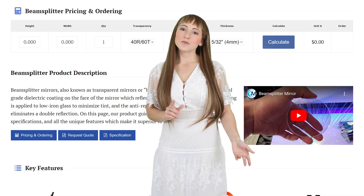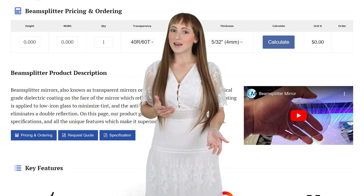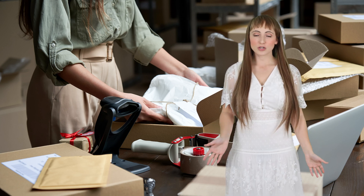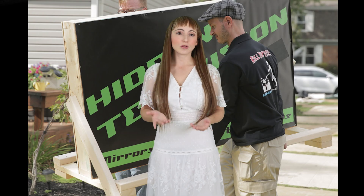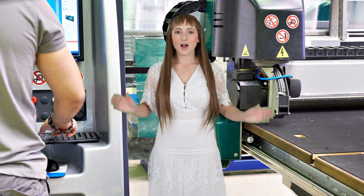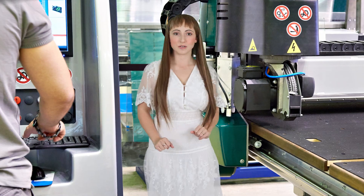For pricing, you can use our online calculator at opticalmirror.com or contact us at sales@opticalmirror.com. All of our products are thoroughly packaged and insured to ensure they arrive unbroken. Large mirrors are carefully shipped via a reliable LTL carrier to ensure a smooth delivery. Our team is standing by to start cutting and packaging your mirrors the moment your order is placed.